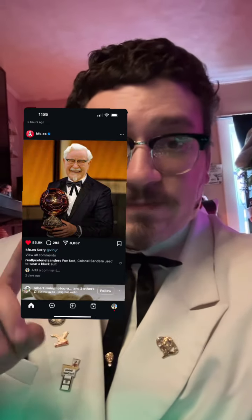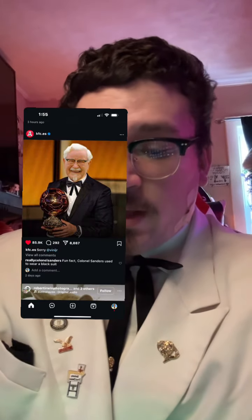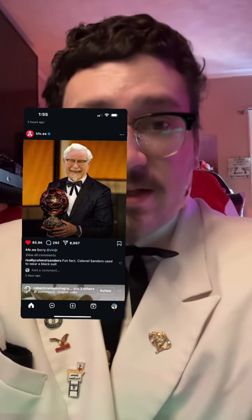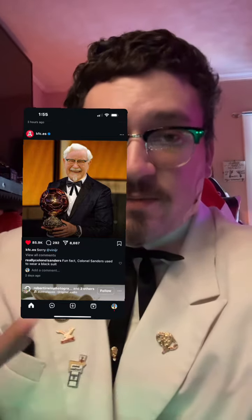So they posted this photo and I think it's quite interesting. I understand that it's not actually a full photo of Uncle Harley — it's a photoshopped photo of his face on another body.